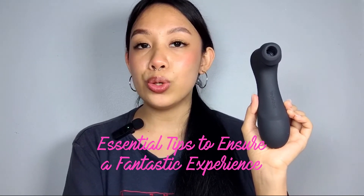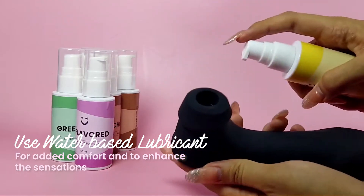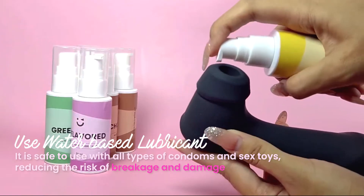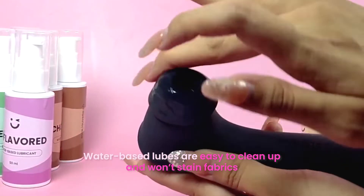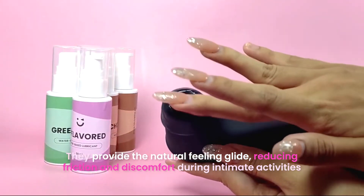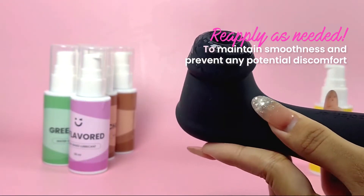Before we get into the fun part, let's go over some essential tips to ensure a fantastic experience. Use a water-based lubricant for added comfort and to enhance the sensations. Water-based lubricant is essential because it is safe to use with all types of condoms and sex toys, reducing the risk of breakage or damage. Water-based lubes are also easy to clean up, won't stain fabrics, and provide a natural-feeling glide, reducing friction and discomfort. Remember to apply as needed to maintain smoothness and prevent any potential discomfort.